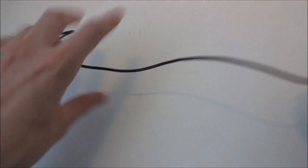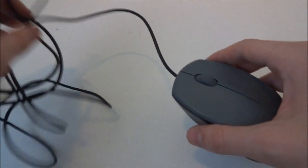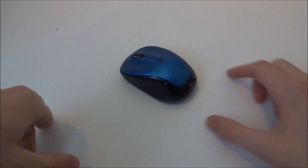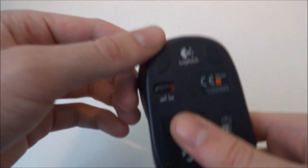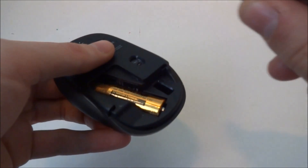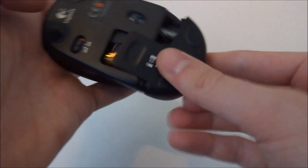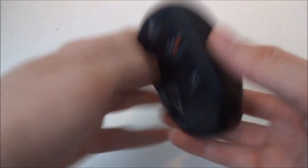My cat kept chewing the cords and I kept having to buy new mice every couple of weeks. So the next logical step was a little wireless mouse — this is just a little Logitech wireless mouse that comes with a little dongle that you put in the USB and hit the on button and it just instantly works. It's really not that bad of a mouse and I used this for quite a while.